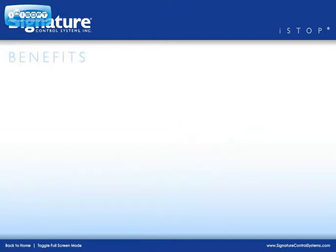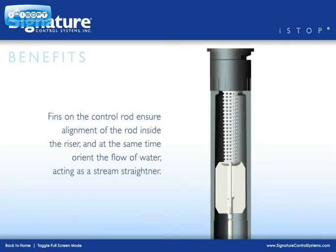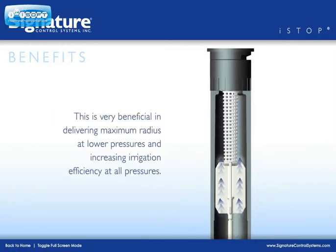No other competitive unit on the market can match this feature. There are other benefits to the I-Stop feature as well. Fins located on the control rod ensure alignment of the rod inside the riser and at the same time orient the flow of water, acting as a stream straightener. This is very beneficial in delivering maximum radius at lower pressures and increasing irrigation efficiency at all pressures.